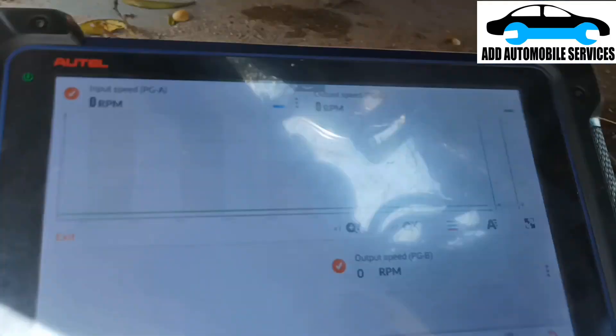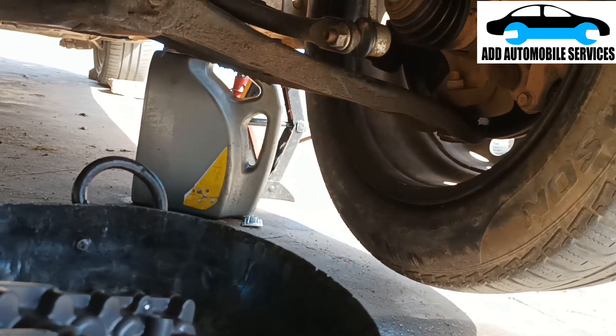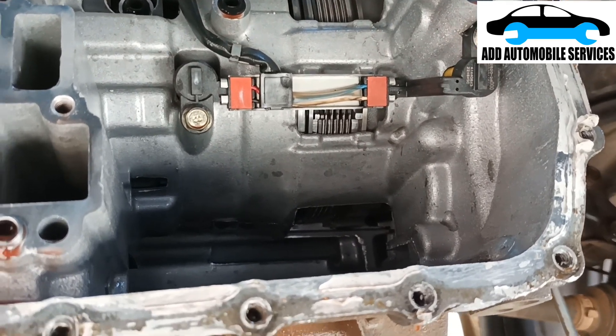Without the valve body fixed, I've raised one side of the tire up so that I can turn it manually and get these two output speed sensors, and make sure they are working.